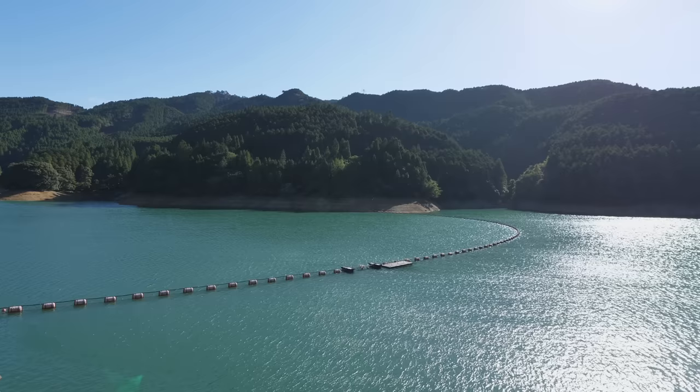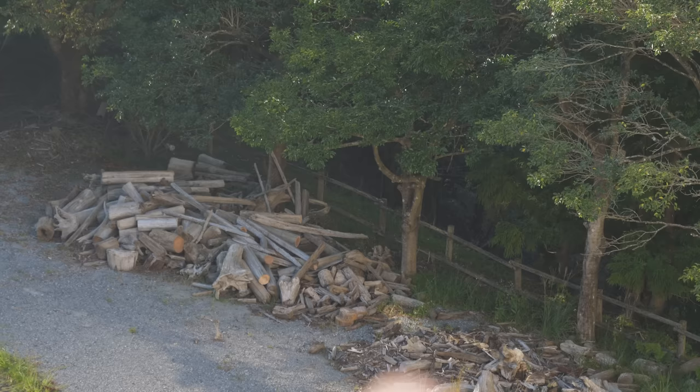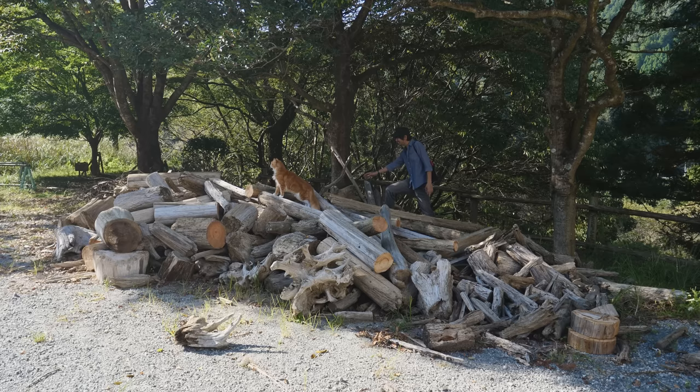Today I came here to collect driftwood. The workers here gather driftwood that accumulates in the dam, and they let anyone come and take it for free.